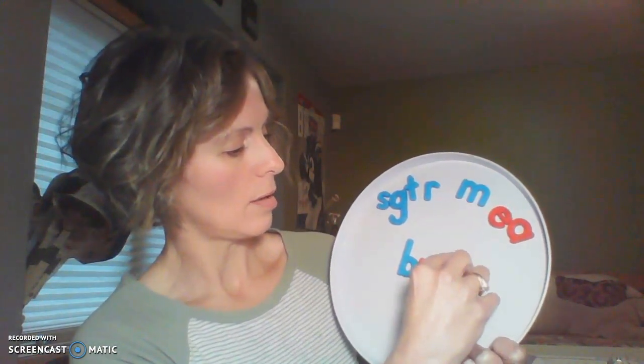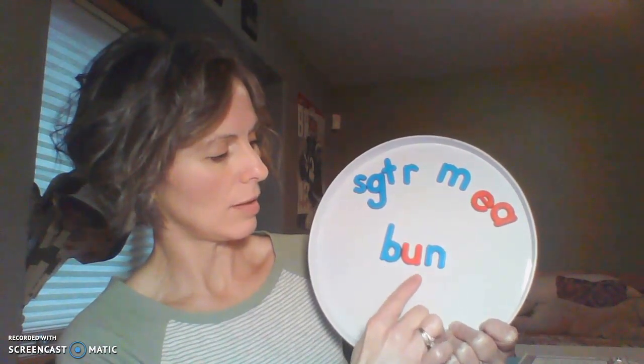Instead of changing the initial sound, let's change the ending sound again. Move that up and put an N in its place. Did you get the word bun? Who likes to have a hot dog bun with their hot dog? How about we change the B to an R? Blend these letters together and make a word. Did you come up with run? Run. Nice.